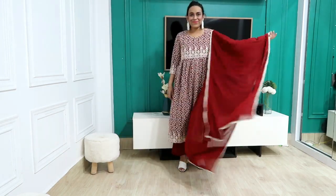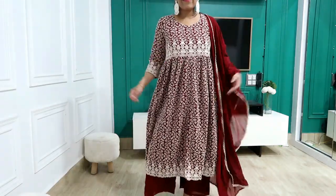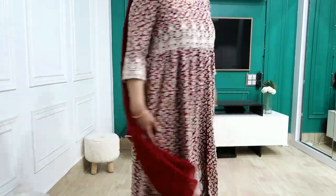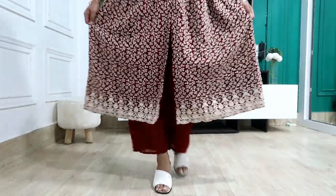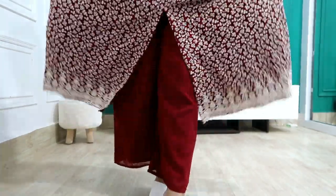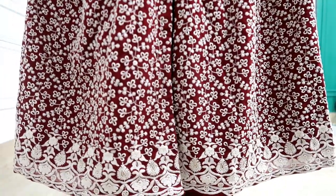You'll get sequins on the front in the same color. It's a very beautiful front. You'll get inner lining in the plazo as well. The skirt is also full. It's very smooth. If you want to wear it in a party, trust me it's a very good color.